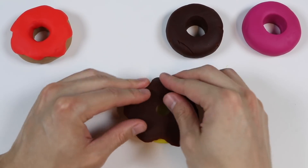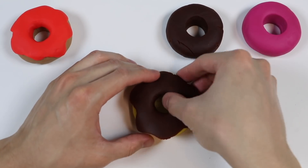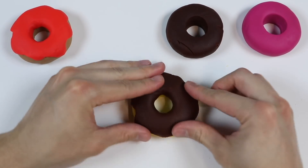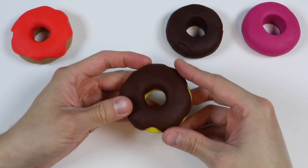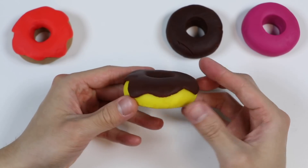Let's put it on top of a lemon donut. Perfect! Here's a lemon donut with the chocolate glaze.